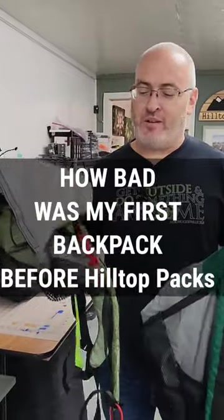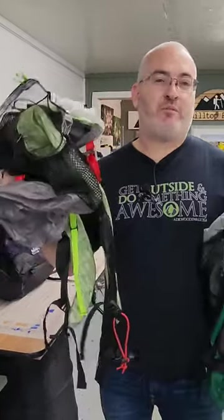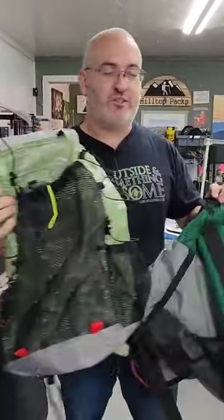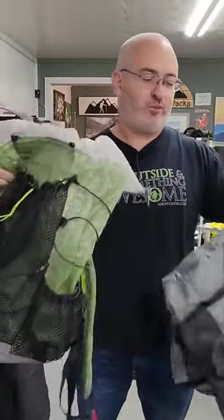Hey guys, this is Ben from Hilltop Packs and I thought I would go ahead and show you what I used to make before we started Hilltop Packs. These are some original old backpacks — pretty embarrassing. I thought I'd bring them into the shop and show the girls here in the sewing shop just how bad these were.